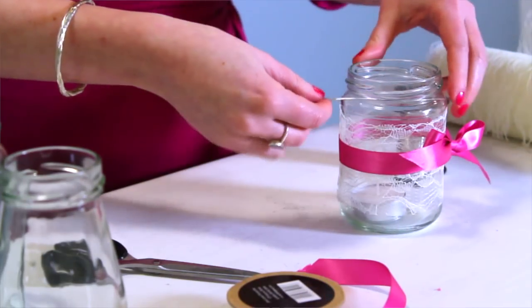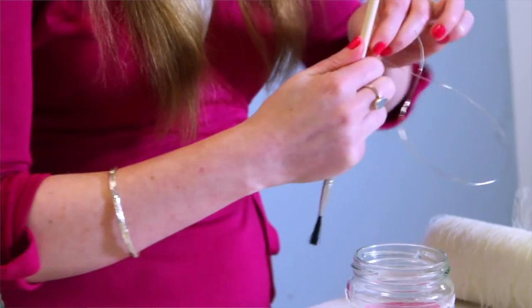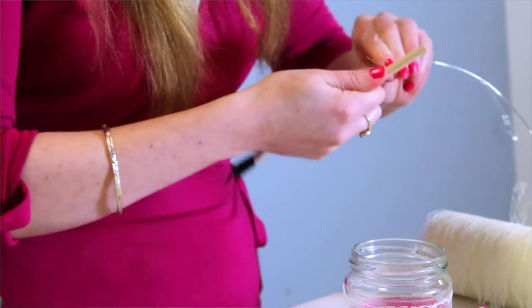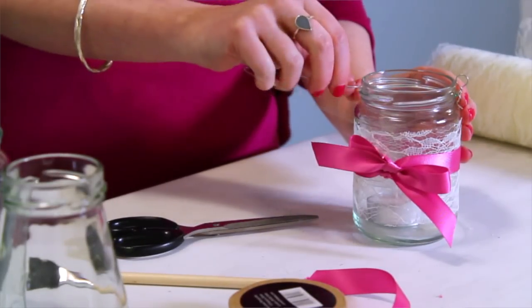Measure out enough wire to go round the top of your jar, leaving enough for a loop on both sides. To make your loop look nice and neat, you can use a pen — I'm just using a paintbrush to bend the wire around and then you've got a nice neat loop.